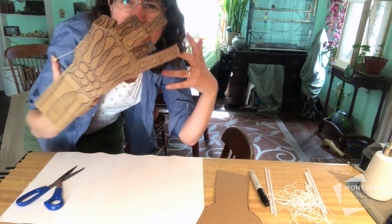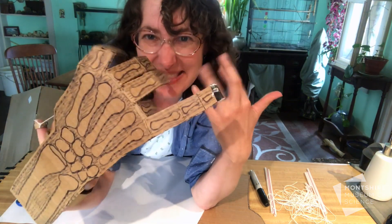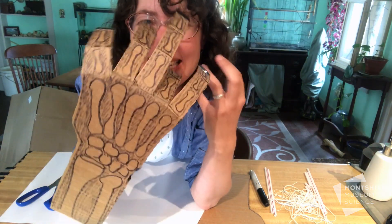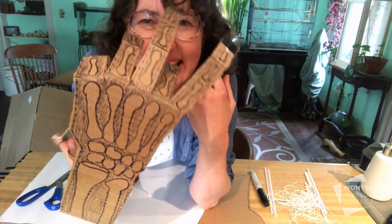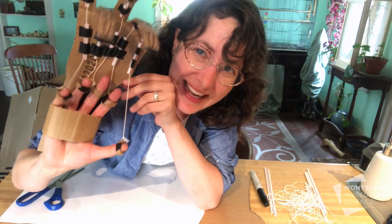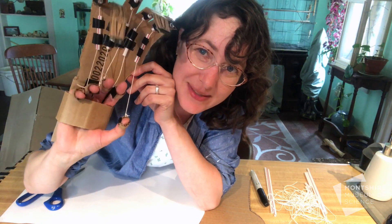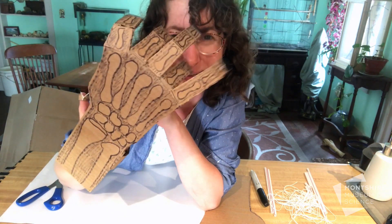Hello everyone! This is another day of bones and skeletons at the Montshire at home, and today we are making your own controllable skeletal hand. On the inside, each finger and its bones has its own controls and string tendons — I want to show you how to make it.